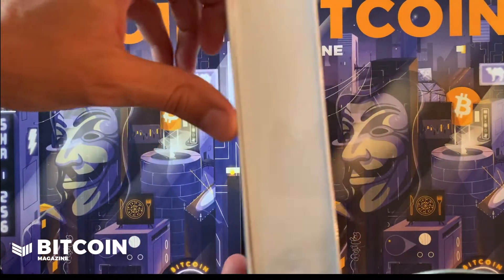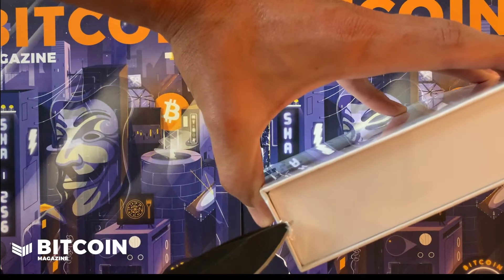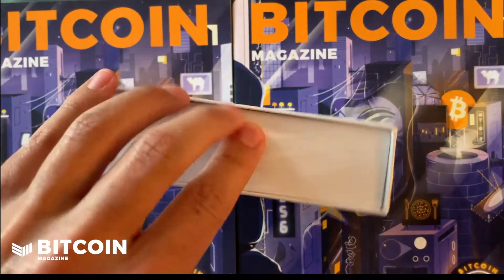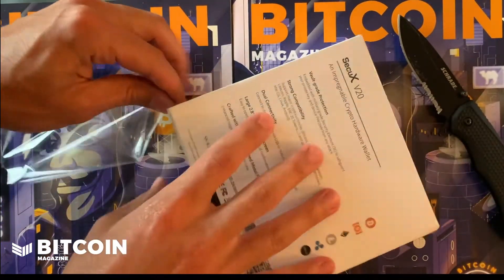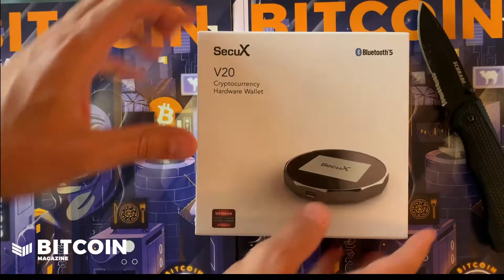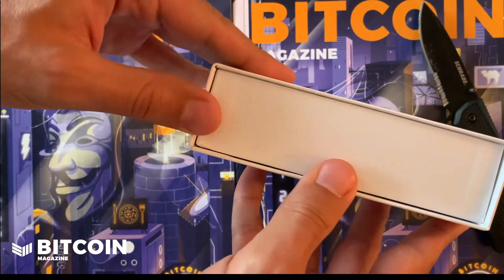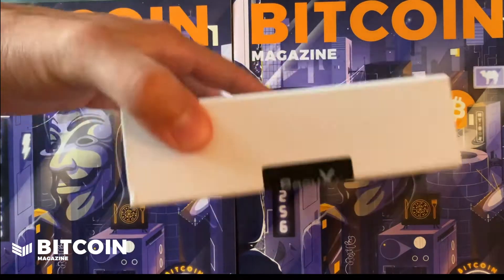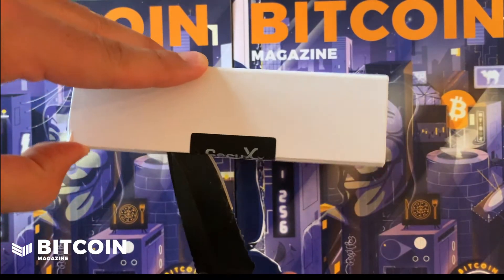You've got to be careful not to damage the box when you're getting in. Here's the box again — kind of like some of the other newer entrants into the space, it feels good. It is a good-feeling box; they did not cheap out on the cardboard. It has a little bit of a tamper-resistant seal, and this one actually feels like it's rubber.